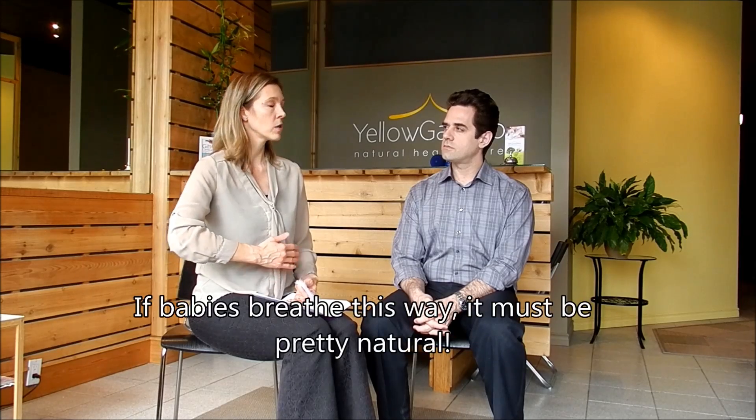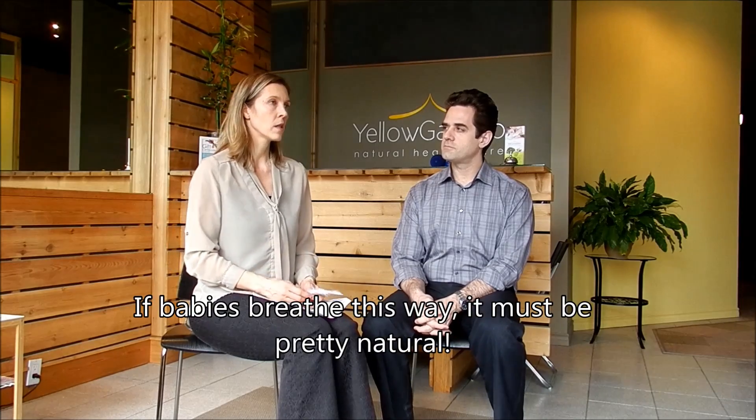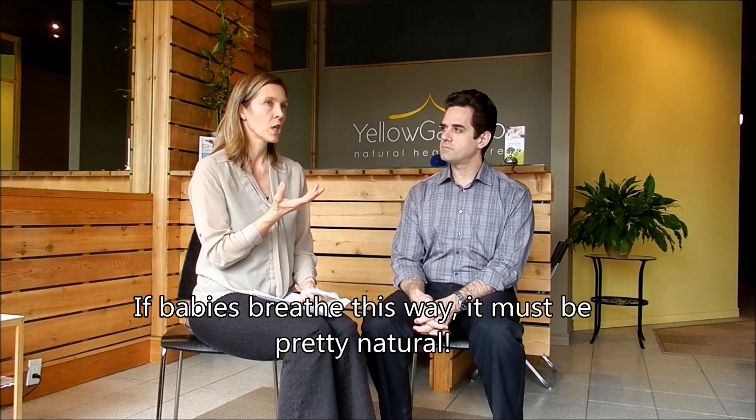You will naturally start to breathe like babies breathe. If you watch babies, their bellies will move out with inhalation, and there will be quiet nose breathing if they're not congested.